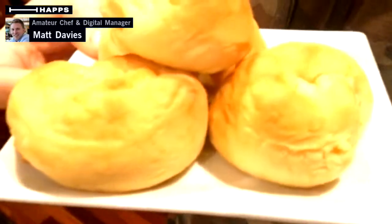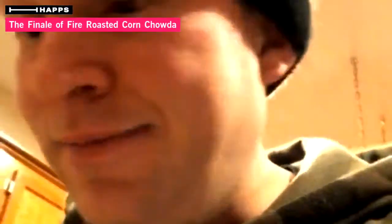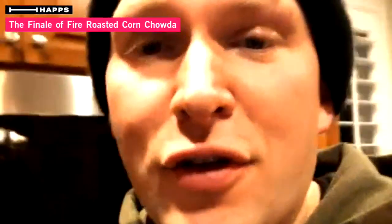Earlier today I made some really good rolls — oh my goodness, look at those bad boys. We purposely made those a little bit wide and flat, and they're made to pick up the fire roasted corn chowder, which is going to be delicious. That's the finale of the fire roasted corn chowder. I appreciate you guys bearing with me as I figured out how to live stream. Make sure you tune in and follow me for future recipes. If you have any recommendations for things you want me to test out, I'd love to hear it. Have a great December, great holiday, stay warm and safe out there — thanks for all the support, see you guys soon, good night!